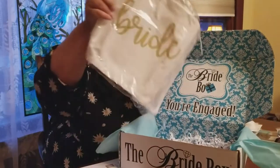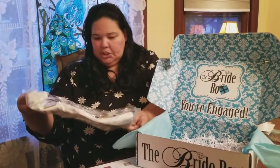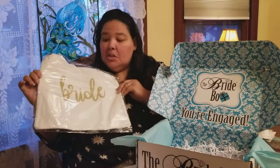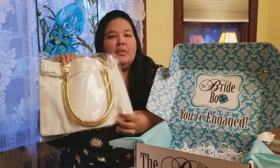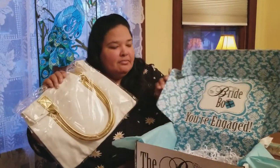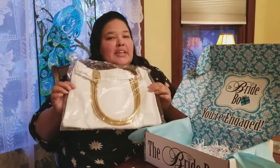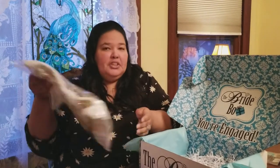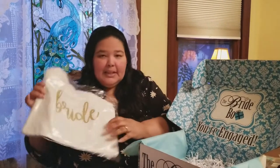And then this is actually from Bridebox themselves — it's a really cute bride tote bag. I would probably get a couple of uses out of this before my wedding. I have like six months till my wedding and I will definitely use this not only before my wedding, but I'll probably use it for my honeymoon too. So I actually really like this.